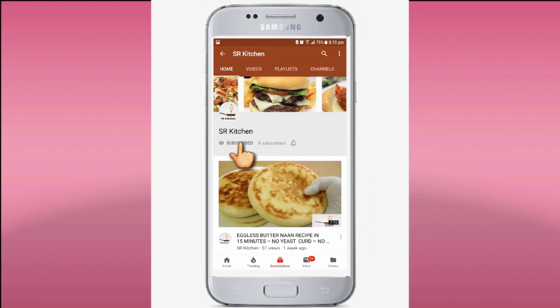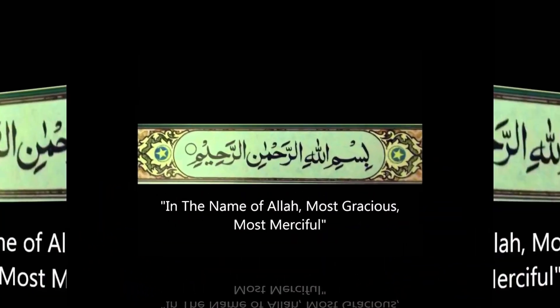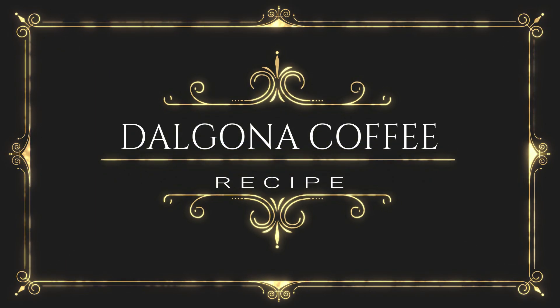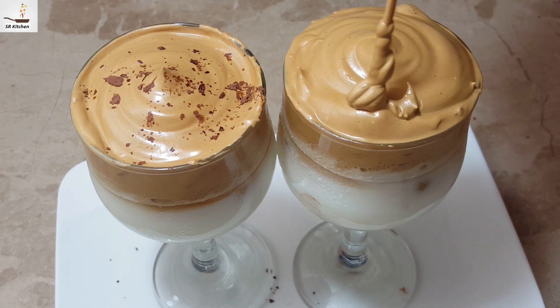Please subscribe to my channel Ayssa Kitchen and don't forget to hit the bell icon. Bismillah ar-Rahman ar-Rahim. Assalamu alaikum friends. Welcome to my YouTube channel, friends.